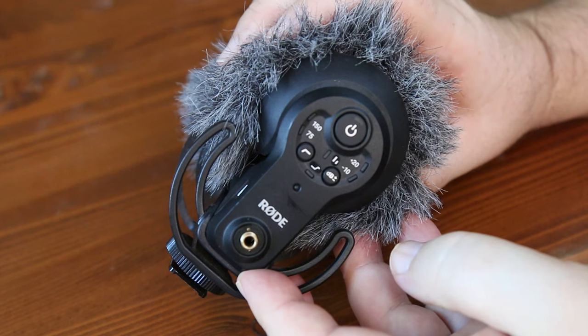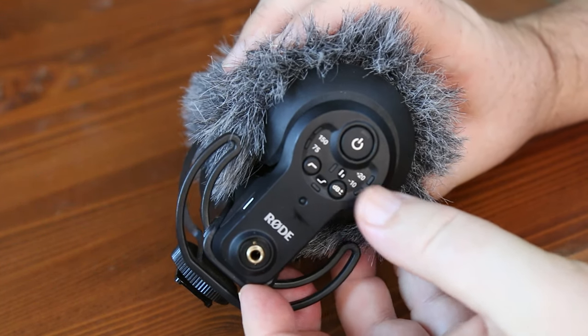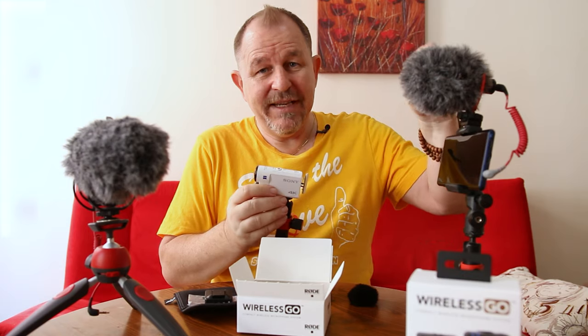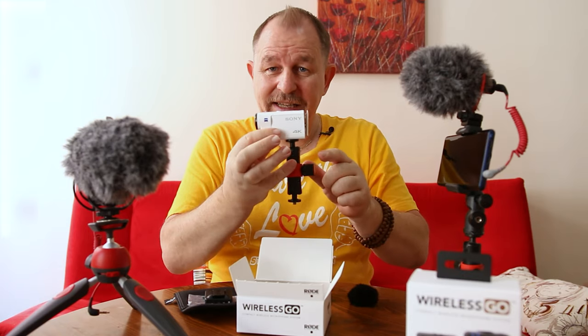A camera like this will also work with the VideoMic Pro Plus because it also has plus and minus decibel settings. The Rode VideoMicro does not have that facility, so I cannot use this microphone with this little camera. Some Sony cameras and a few others have that issue. The VideoMicro is fantastic if you're using it outside for really crisp sound and you're using a phone - it's ideal for phone use. But I wouldn't use it with a big DSLR or any camera where the preamps are a little bit too hot.